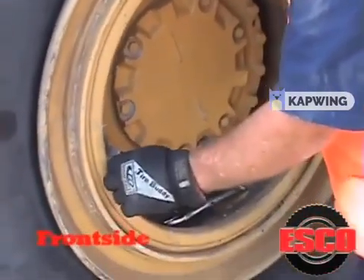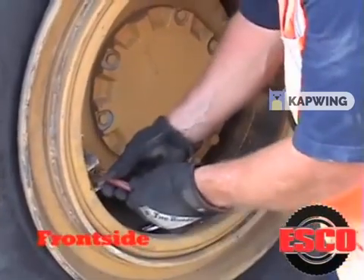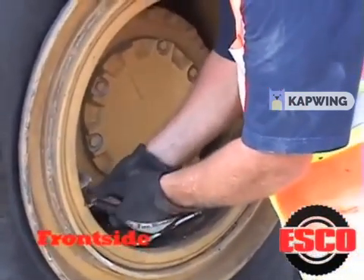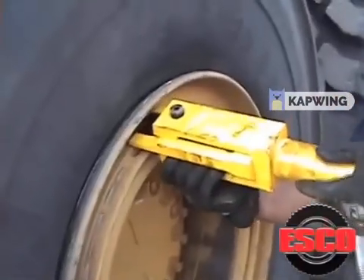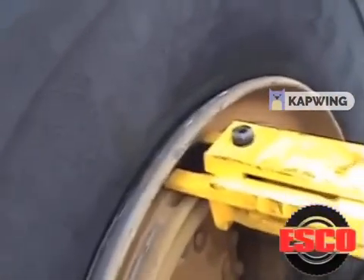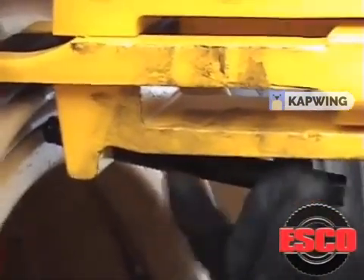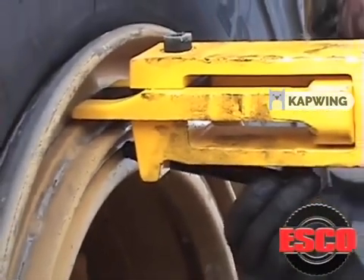First, remove all the air from the tire. Then insert the hook into the bead loosening pocket. Next, tighten the adjusting bolt against the wheel face, locking the bead breaker into place.